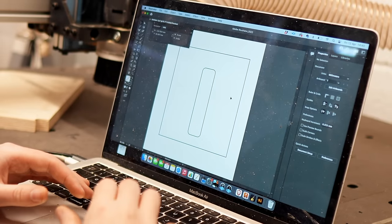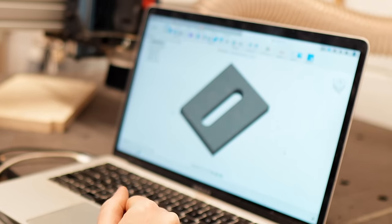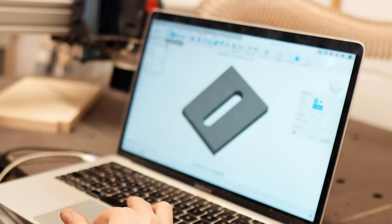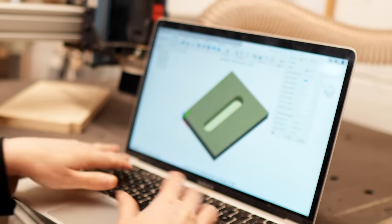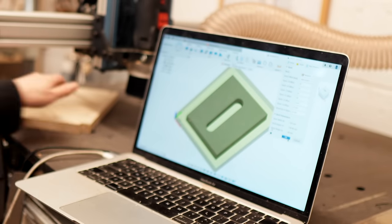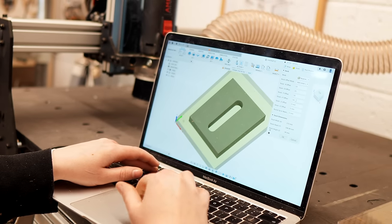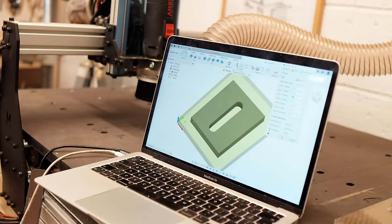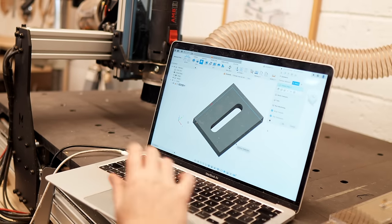Next I really need a mortise and tenon routing template for the joints from the body to the neck, so I'm going to design that quickly on Adobe Illustrator. This literally took me start to finish like 10 minutes — from mocking up the design on Illustrator to cutting it out on the machine. 10 minutes, which is awesome, because I've made one of these by hand before and it took ages.